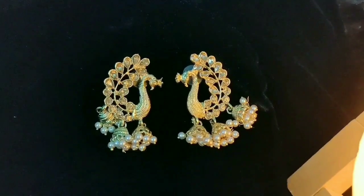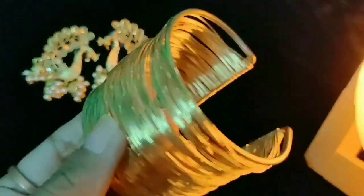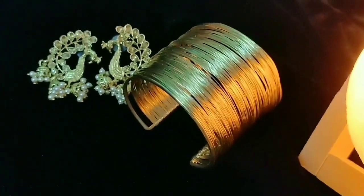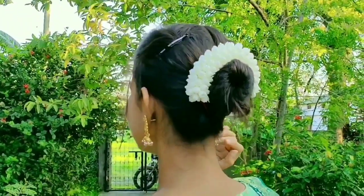Wearing these golden earrings gifted by Kanmani ba and this golden bracelet from Shein. I am revealing my look — this turns out to be a gorgeous one. We can wear it to a marriage function or any heavy occasion.